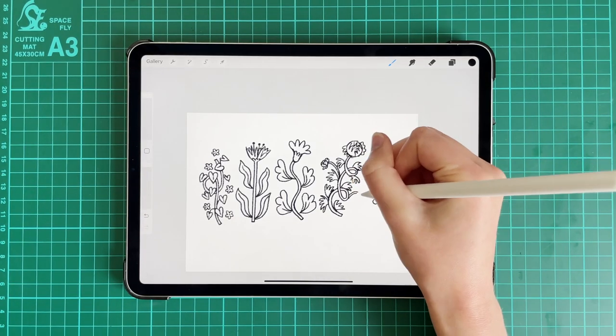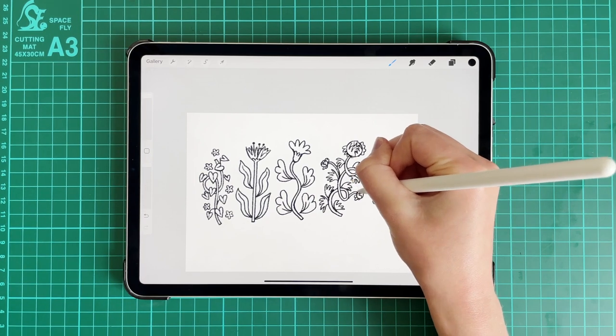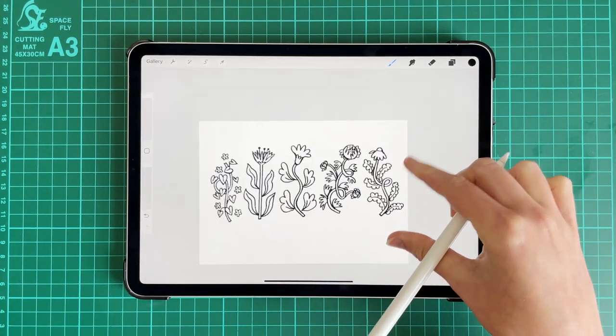And while I'll be demonstrating this class in Procreate, feel free to follow along with paper and pencil in your sketchbook or whatever you feel most comfortable drawing with. So if you're ready to get started and have fun drawing plants, then I'll see you in class.